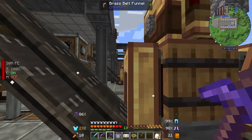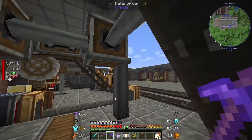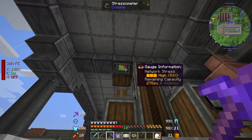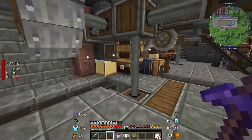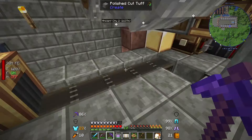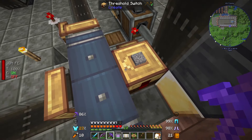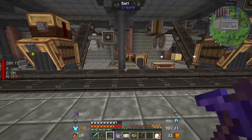Once we get up to a certain amount in the buffer, that's going to be enough once the gravel is done - it's a handy way of doing it and I've tested it quite a lot. After this buffer barrel the cobblestone gets sent up into these crushing wheels. I do have some extra shafts here because I want to have another two pairs of crushing wheels eventually, but I just don't have the stress capacity right now - we're at 93%. I have geared these down a little bit; they're set to 64 RPM.